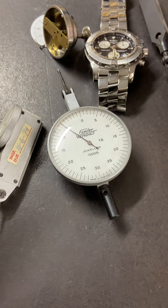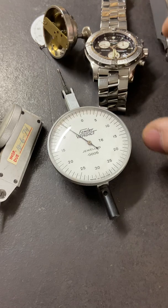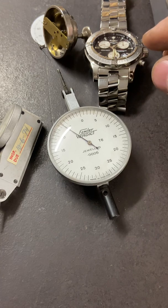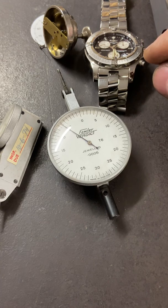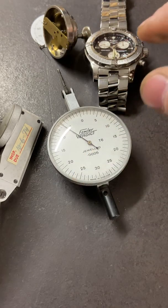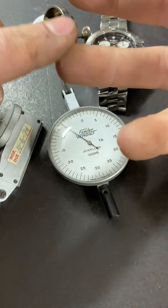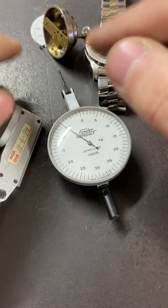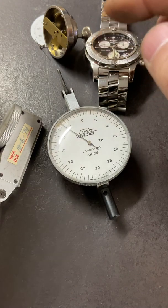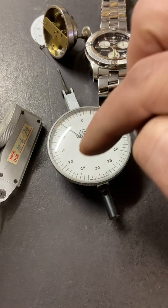On the Mohs scale — Mohs was a German mineralogist, a guy that deals with rocks — he figured out in 1812 and made this scale of how hard minerals were: rubies, sapphires, gemstones, diamonds. Ruby comes in at 9 on the Mohs scale. The only one harder — diamond — is 10. On a scale from 1 to 10, diamond is 10 and rubies are 9.